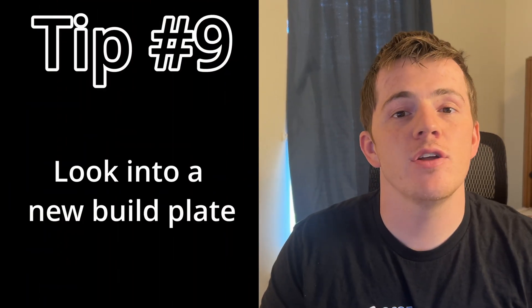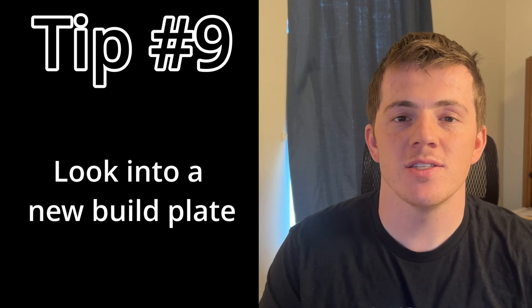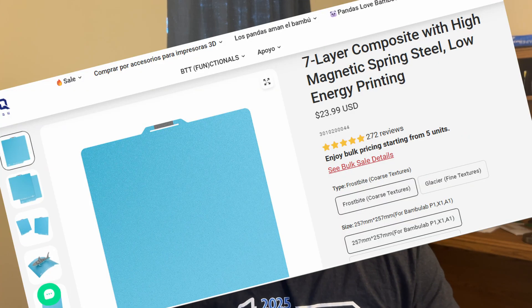Fix number nine: consider looking at a new build plate. Maybe you've run your current one a ton and there are scratches or dents. You could purchase a replacement, or switch the texture — going from smooth to textured or textured to smooth. Another option is an aftermarket build plate; a ton of people recommend the BIQU Cryo Grip build plate. People seem to have really good success with it and you can print the stereotypical staircase test. I'll link it down below with no affiliate associated.